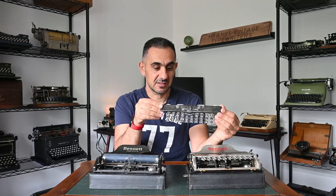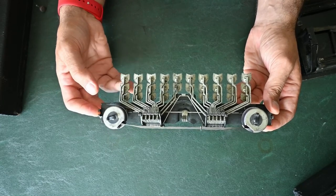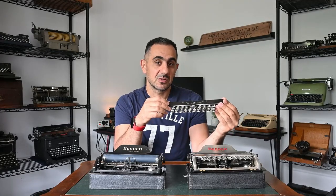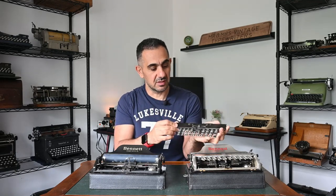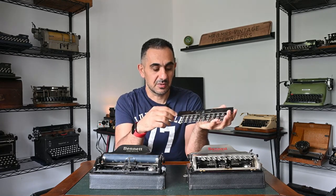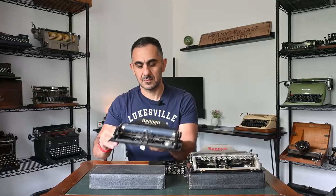Now let's talk about the keyboard mechanism. It's made of 28 letters or 84 characters, and the ribbon mechanism is underneath, as you can see. Historically, it was known to have a lot of issues while typing due to the small size of the keyboard — it's just the size of my hand. You will accidentally be pressing the wrong key occasionally, causing a lot of errors while typing.